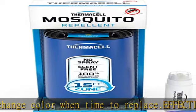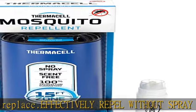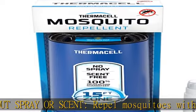Backed by the Thermacell guarantee — see packaging for details. Includes the repeller, one 12-hour fuel cartridge, and three repellent mats.